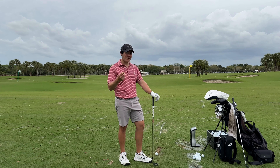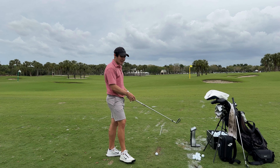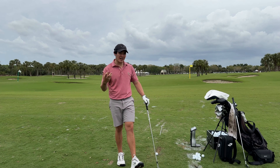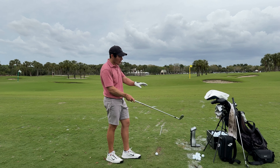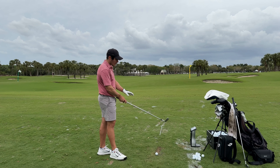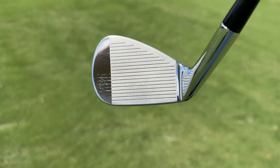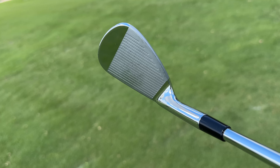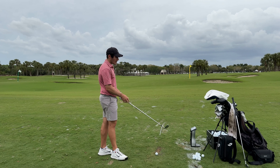We'll start with P7 TWs, working pitching wedge down to four iron, then move into the P7 MCs in five, six, and seven iron, and the P770 in the four and five. Something I want to point out before we get into testing: the shafts are KBS Tour Money Taper 130X. I've switched over from the Dynamic Gold AMT X100 — I was enjoying that shaft but wanted to try a different profile and settled on the KBS Tour Money Taper 130X.